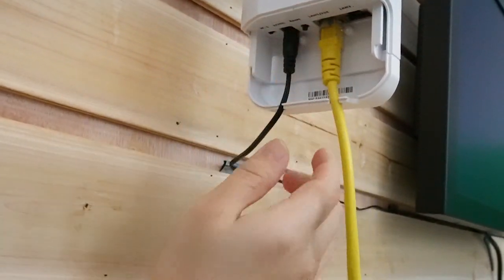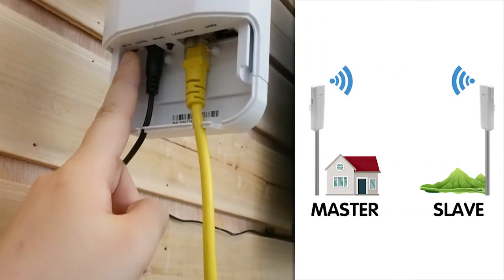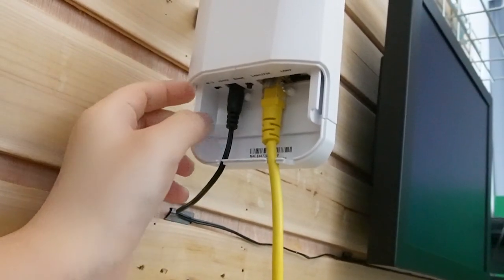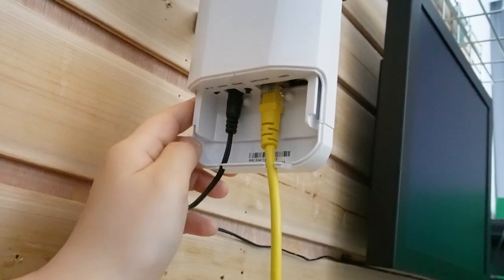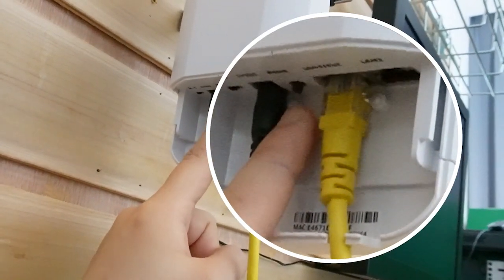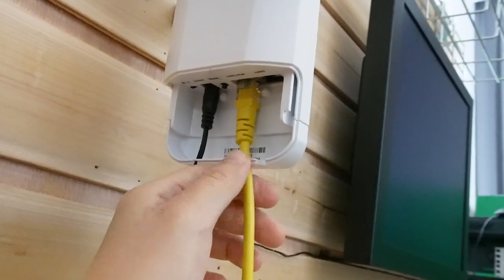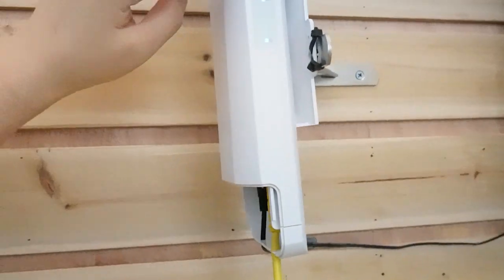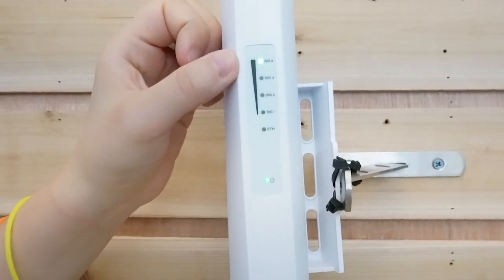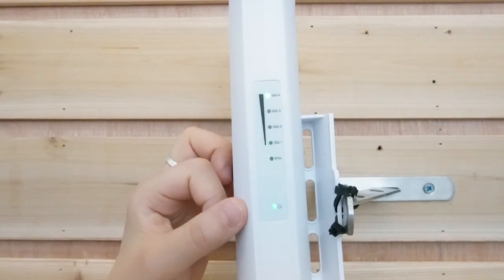I'm going to plug in the power source. You can see we have M and S here, standing for the Master Bridge and the Slave Bridge. This is the Master Bridge, so I've already placed it on this side. This is the button I mentioned — this reset button allows you to change the channel to match with the other bridge. This is the signal bar. You can see the indicator lights are on. The more lights on, the stronger the signal. You can always check your signal here.